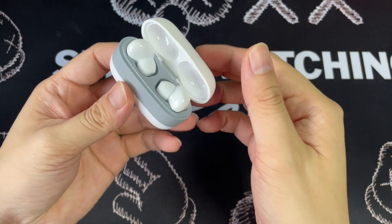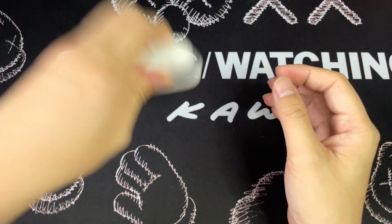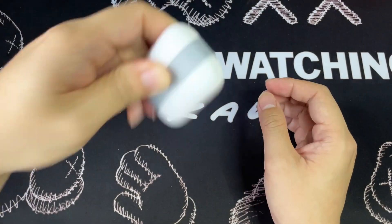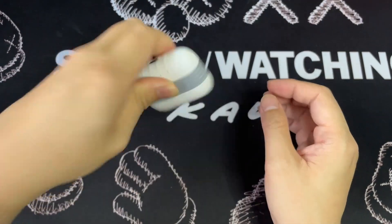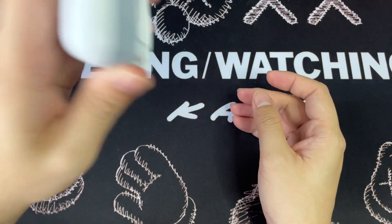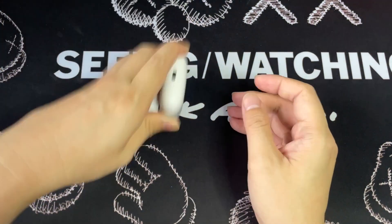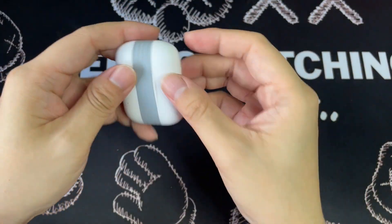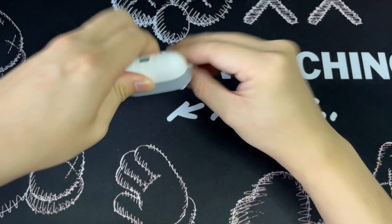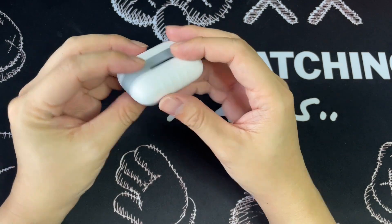The magnets are pretty strong. Let's do a shake. Okay, it's pretty strong. I'm actually using a lot of force now and it's not opening. The magnets are pretty strong — as you can see, it's not falling out. I'm actually trying to get it to fall out and it's not falling out. Very good. The magnets are pretty strong.